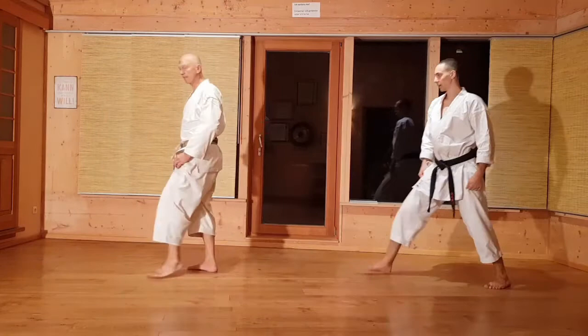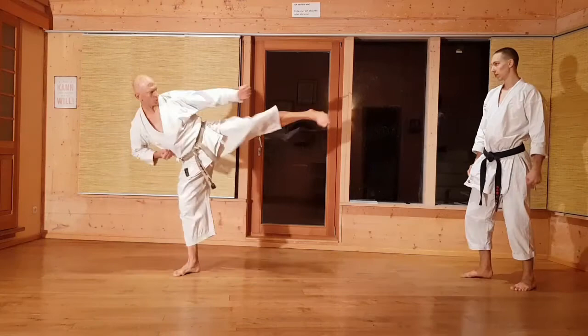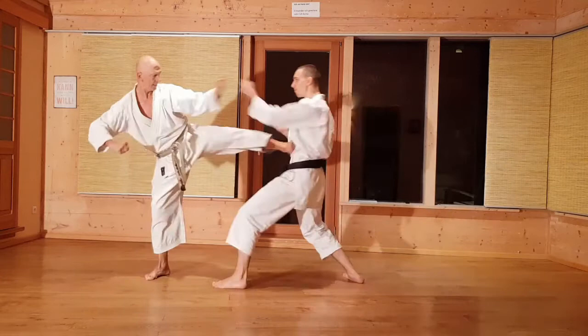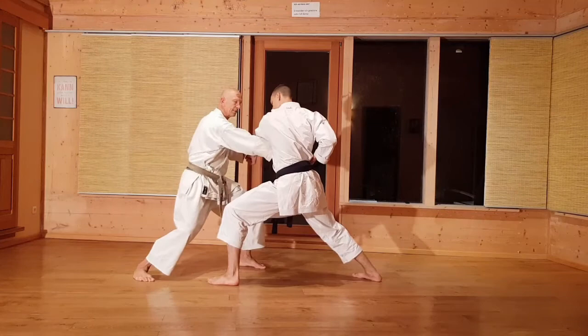Der nächste Teil ist der Joko. Ich zeige euch vorher, wie wir von der Kata wegkommen – also nach links. Yoko-Giri. Empi. Die Bewegung soll eine Sen-Bewegung – also dem Gegner zuvorkommen – bedeuten. Also von hier die Bewegung, hier, mehr als Stopp-Shift. Runter, und dann der Bogen, weil sonst ist die andere Hand im Weg. Also runterziehen und gegen den Bogen.